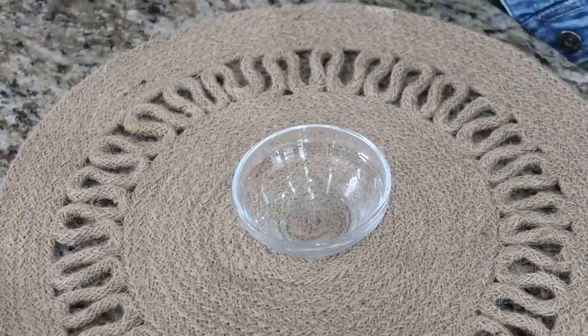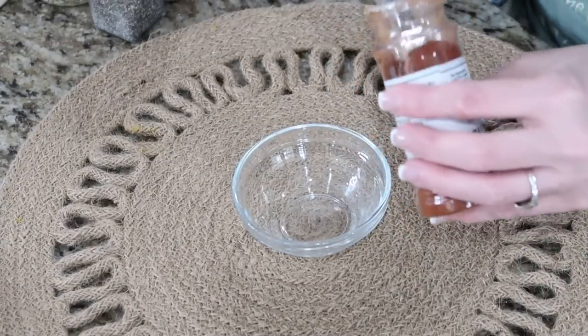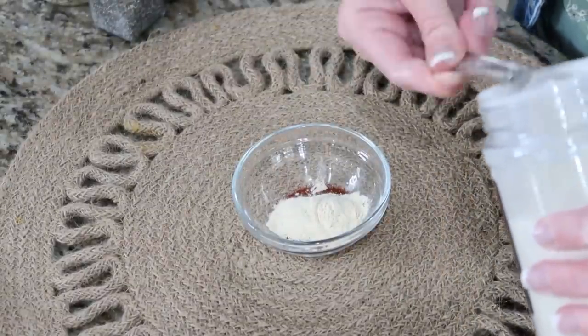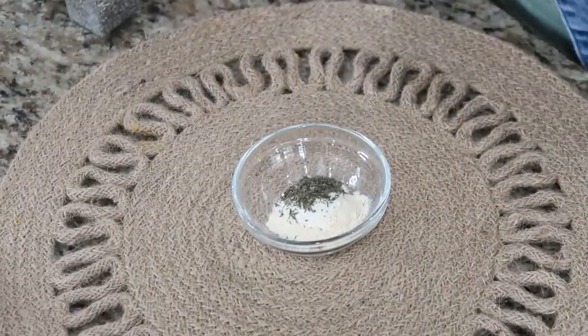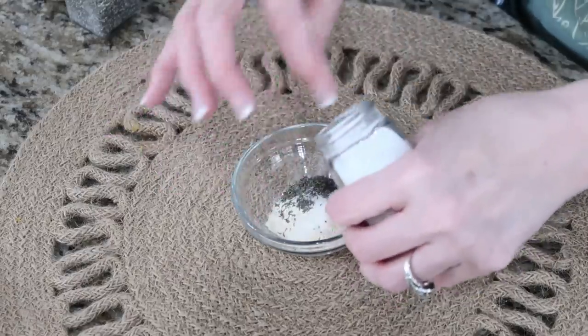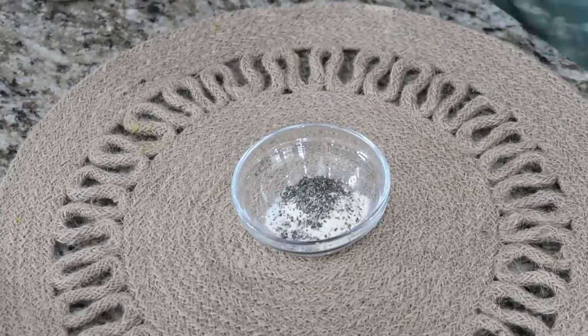We're gonna add all our seasonings in this little bowl. We need a teaspoon of paprika, a teaspoon of garlic powder, a half teaspoon of onion powder, a half teaspoon of thyme. Oh, and we're also gonna need salt — just by taste, so we'll eyeball that — and some black pepper.